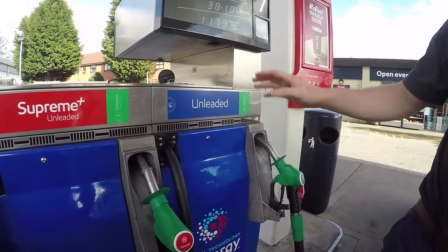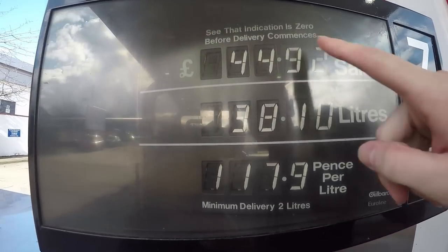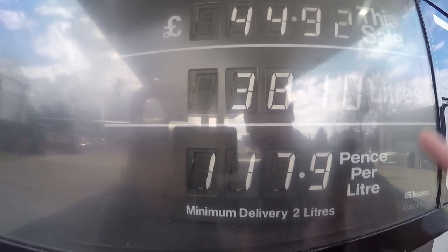Put that in — it'll turn the motor off. And there you can see that's the cost: £44.92, the amount of litres we've got for our money, and the pence we've paid per litre. So when you go in to pay, you're going to say number seven.